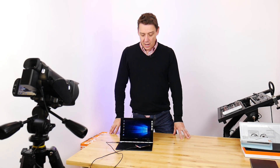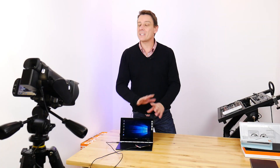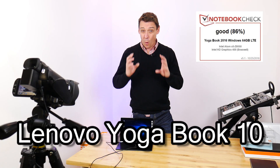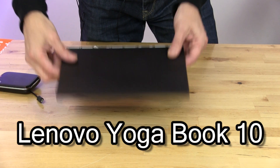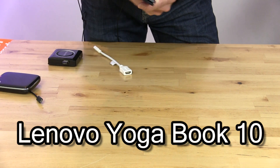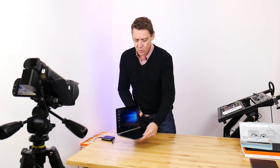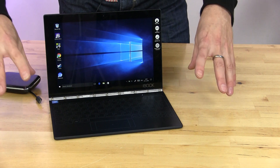Welcome back to another notebook check tech review. Today it's the Lenovo Yoga Book 10, which is a completely unique device. When I took it out of the box I thought, wow, this is one incredibly thin laptop, and then I thought, wow, this is quite an interesting tablet. But actually it's neither — it's not a very good laptop and it's not a very good tablet.